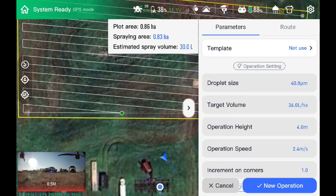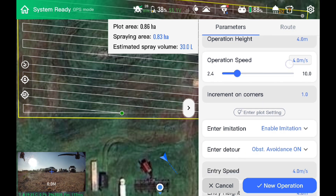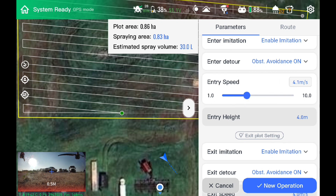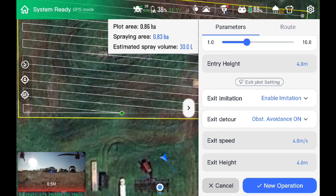Since we're starting from scratch, I'm not going to use a template — there are preloaded ones or you can make your own. Incredibly simple. You can start customizing the parameters of the job: you've got droplet size, target volume, your operating height above the crop. I kept the operating speed fairly low just so I don't get out of control, along with lots of other parameters you can edit, enable, or disable. We're going to leave the obstacle avoidance on so I don't go crashing into one of my brand new bins with a brand new drone. Entry and exit speed and height — I set height at four meters since there are no power lines around here. That's about it for spray parameters.